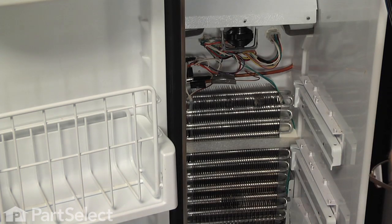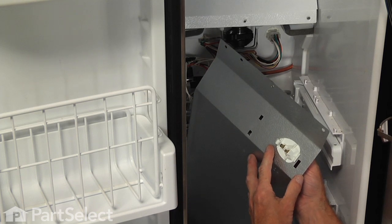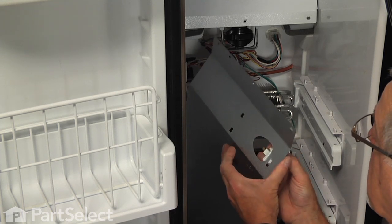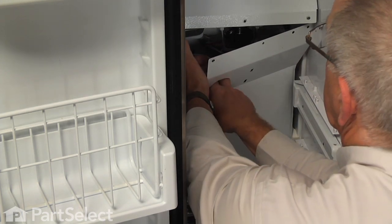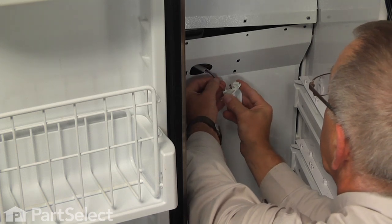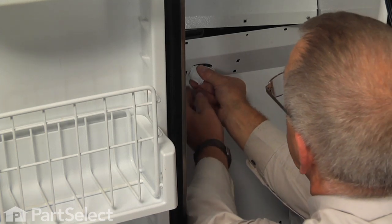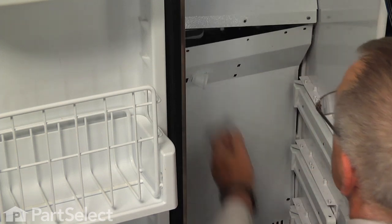Next install the evaporator cover. It's easier to first remove the light socket from the cover by depressing the tab on the narrow end and rotating the socket out through the front. Get the panel roughly into position, pull the wire harness through the opening, and attach the wires to the socket — the dark colored wire goes on the lower terminal and the white wire towards the front. Tuck the back of the socket in, depress the clip on the front, and snap it into position.